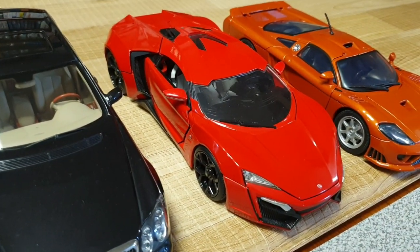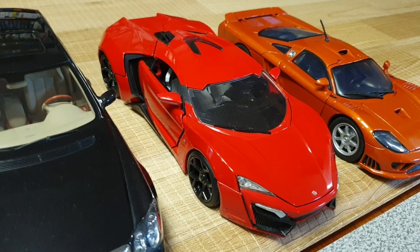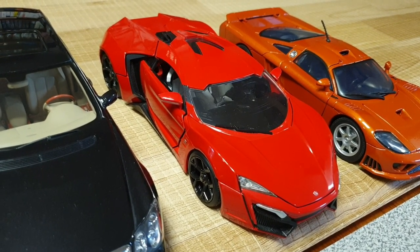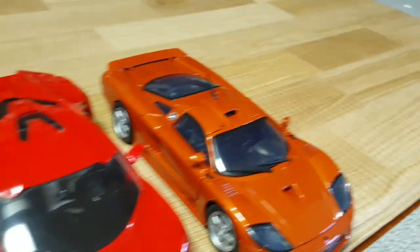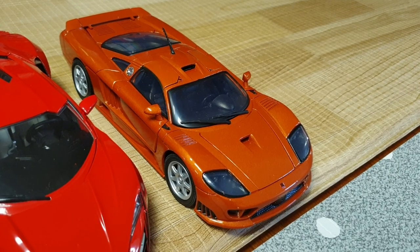And here we have a W Motors Lykan Hypersport — the one that appeared in the Fast and Furious movie, Furious 7 — by Jada. And here we have a Saleen S7 Twin Turbo by Motormax. So that's all the cars there.